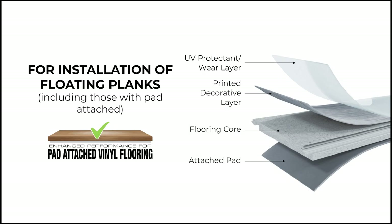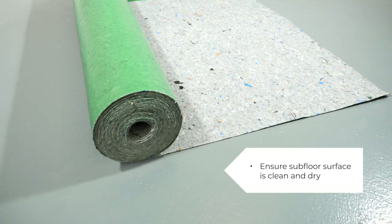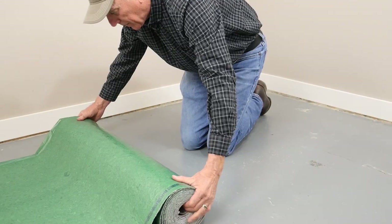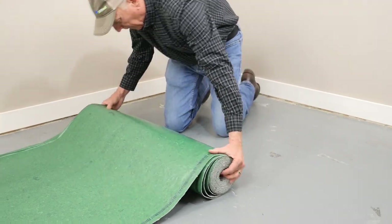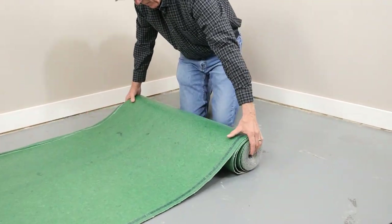For installation of floating planks including those with pad attached, first ensure the subfloor surface is clean and dry. Next roll the underlayment out and flip it over so the film side is up and the felt fiber side is down towards the subfloor.